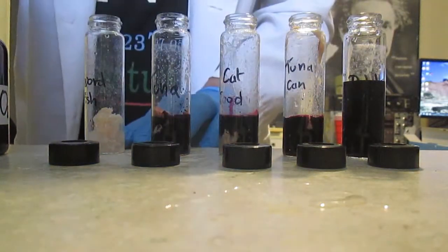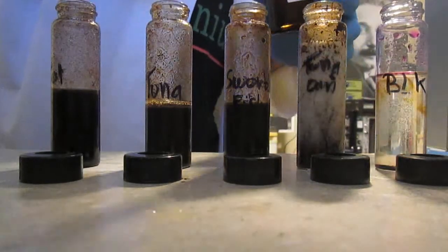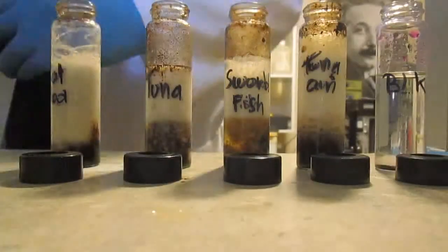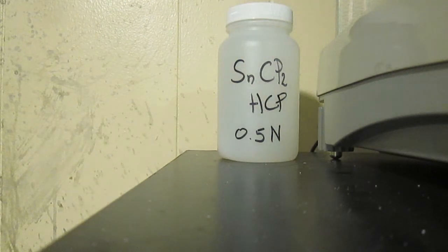The sample is then digested at 95 degrees for 2 hours, and when cool I add 1.5 ml of 12% hydroxylamine hydrochloride to clean up the permanganate. Finally, 1 ml of stannous chloride at 0.5 normal is added to reduce mercury to its metallic form.